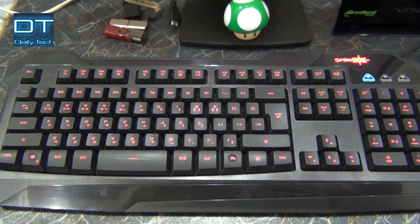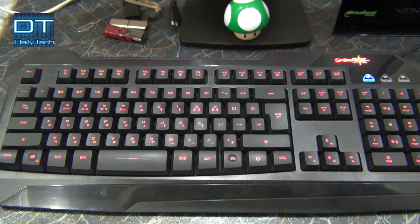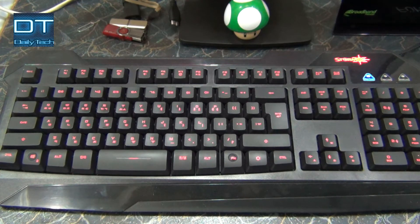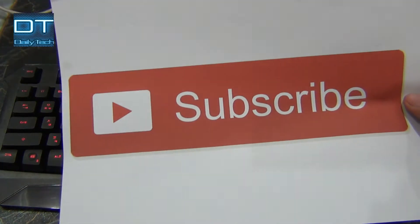Good evening everyone, I'm Prince Nanny and you're watching my channel Daily Tech Prince. Today I'm going to show you how to enter your iPhone or iPad into iTunes mode. But first, go and hit that red subscribe button so you will be updated when I upload a video.